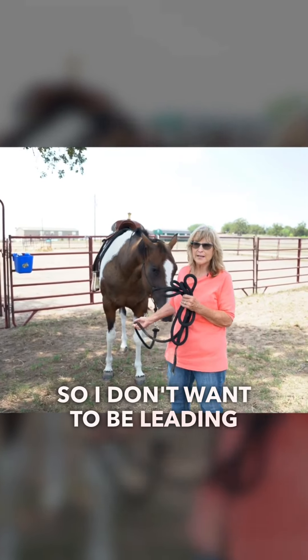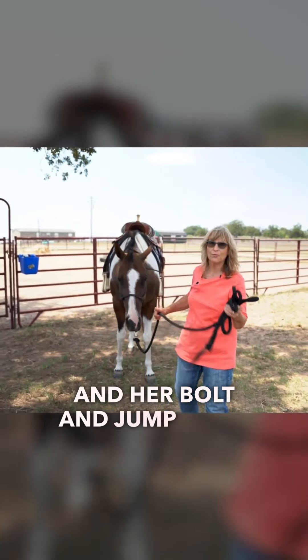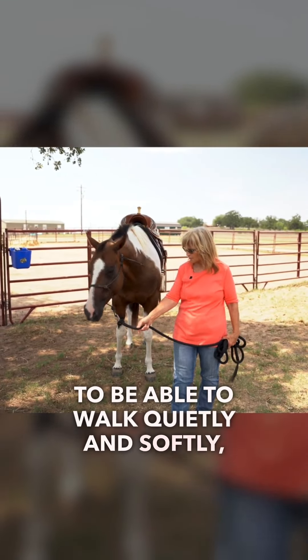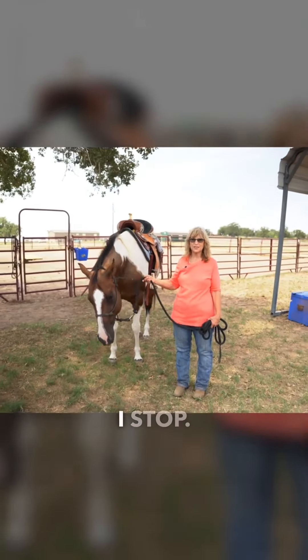So I don't want to be leading my horse — say I'm leading over a creek or something — I don't want to be leading back here and have her bolt and jump right on top of me, which absolutely can happen. You want her to be able to walk quietly and softly right near me, not too close, just walking along and stopping when I stop.